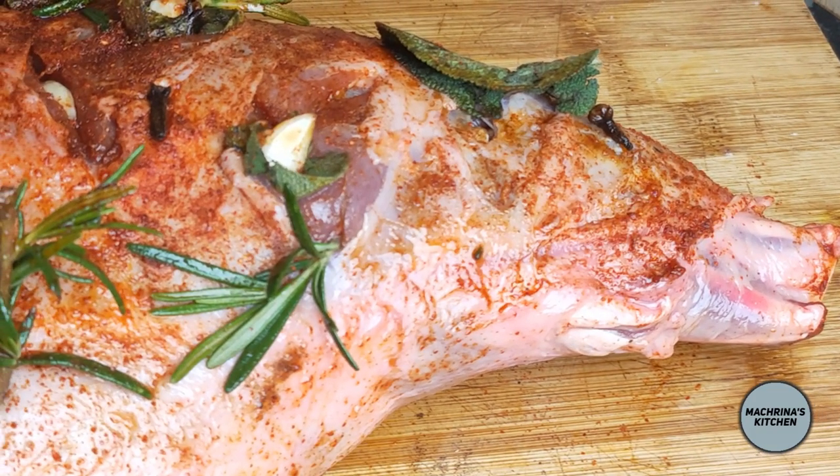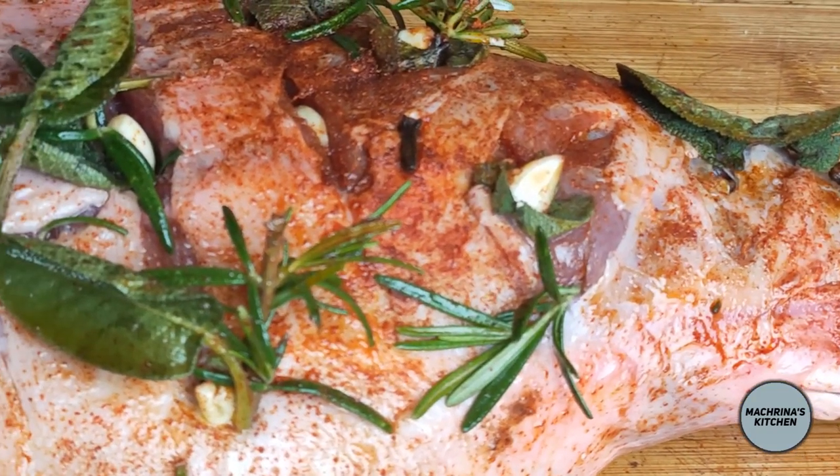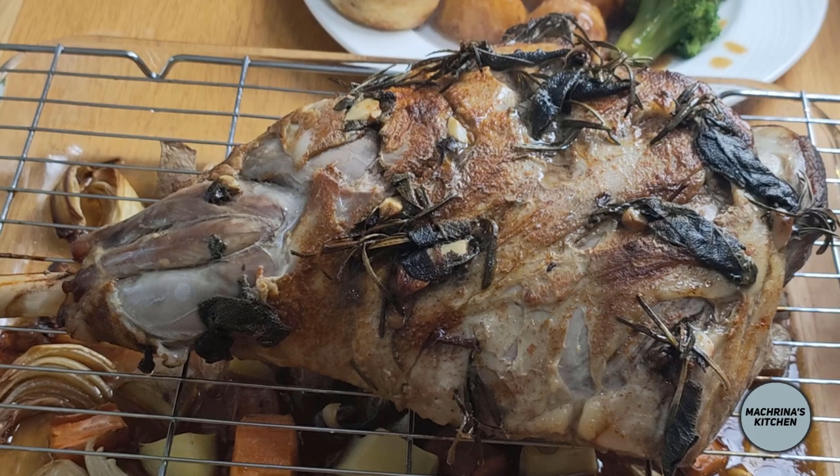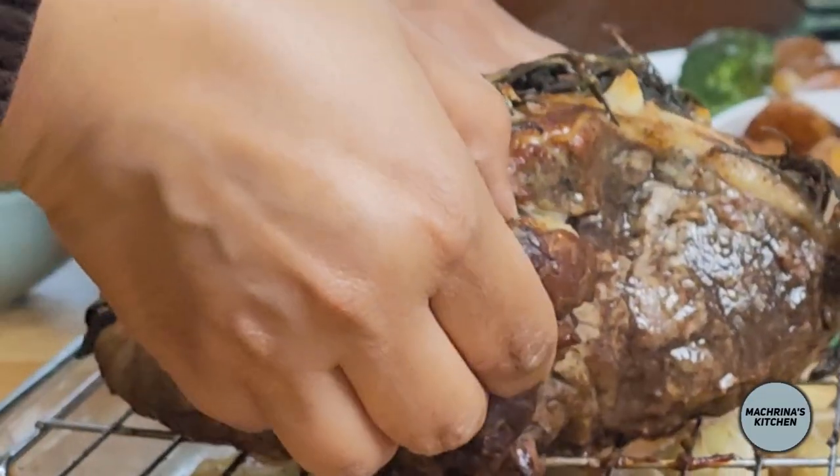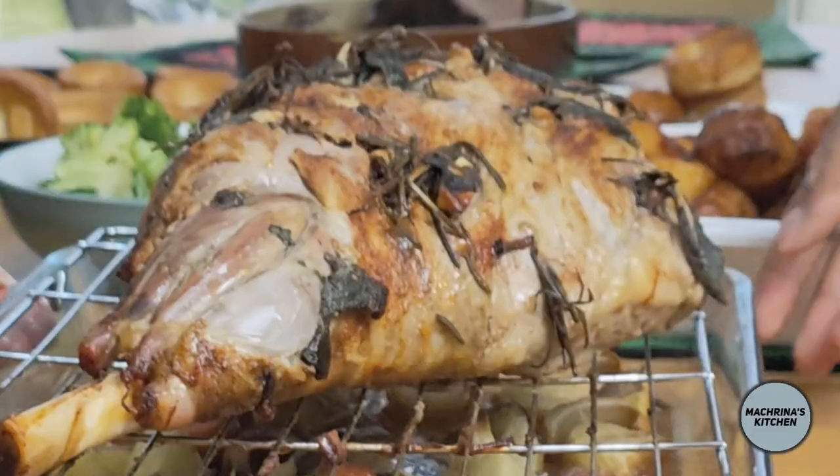Now I will cook it in the oven on a rack. The trivet in the tray will collect all the juices from the lamb and create the base for the most delicious gravy.